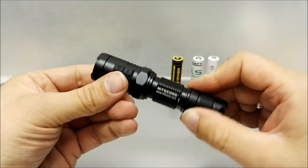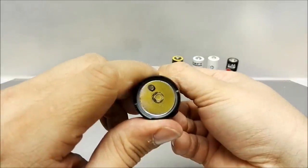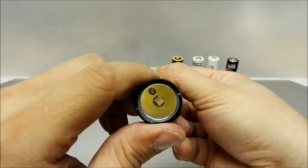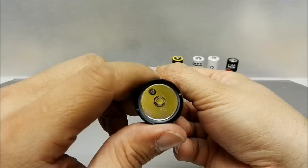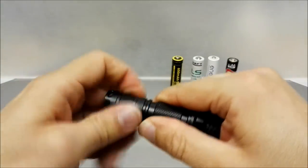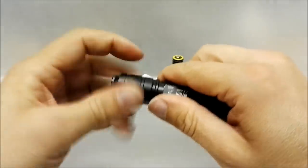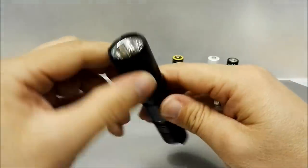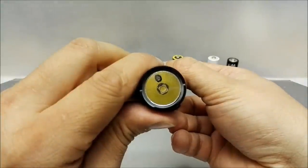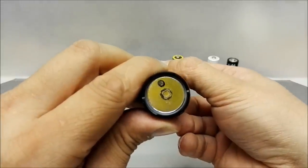A nice feature is when you press and hold both buttons in off and then switch it on — it gives you a voltage indicator. After that it goes into a beacon mode, which should last 30 days according to the user manual. To show that it works, I'll try that with a lithium primary cell rated at 3.6 volts. Press and hold both buttons, switch it on — it reads 3.6 volts — and then there is the beacon.